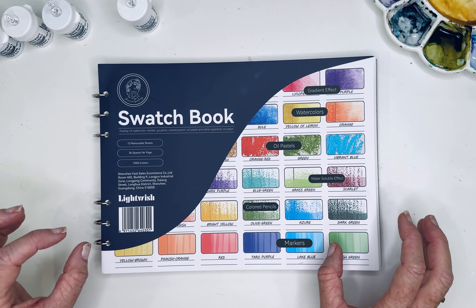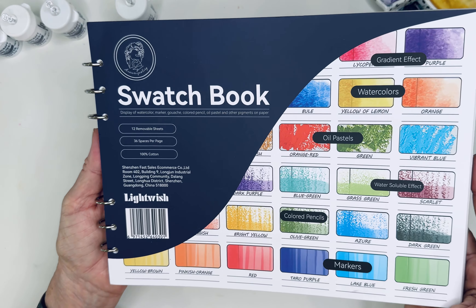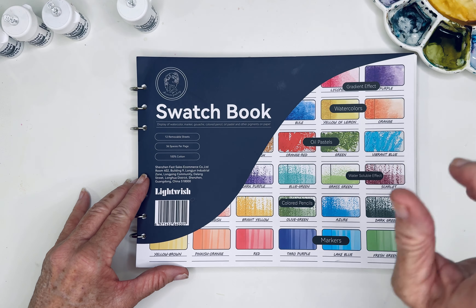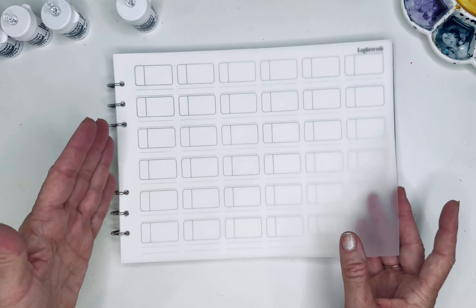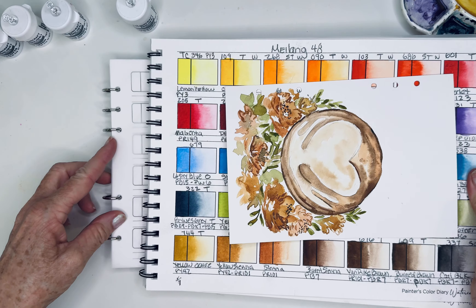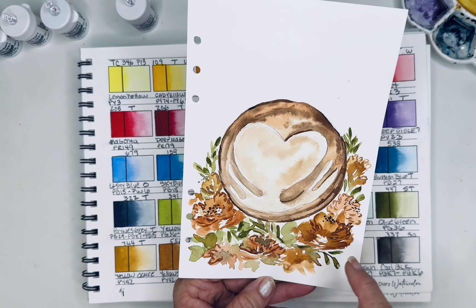The other thing I'm sharing with you right now is this is a new Lightwish swatch book that came out. I like it because it's just a little bit smaller, so we're going to try that out as well. I will link below in my description these supplies that I have — I'll grab my Amazon link and share that with you. If you haven't used a swatch book, they're crazy handy. Let me show you my other one — it's a little bit bigger and I love it, but it is bigger, so I kind of like the idea of a smaller one.